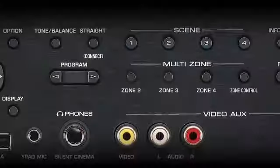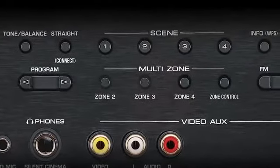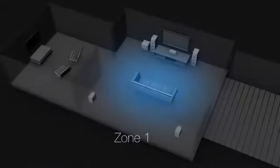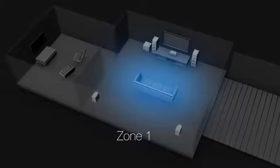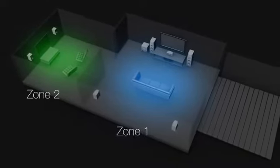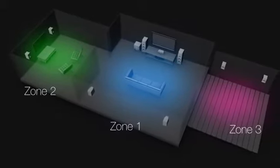If a full-blown nine-channel home theater system is out of the question, take advantage of three zones that allow music and video to be played throughout the home. Wire up a 5.1 channel surround system in the theater room, place a pair of speakers with a television in a second room, and place another pair of outdoor speakers on the back patio — all from this single receiver.